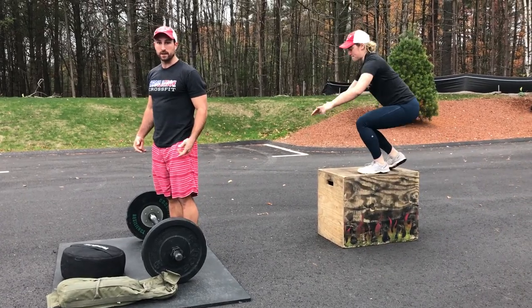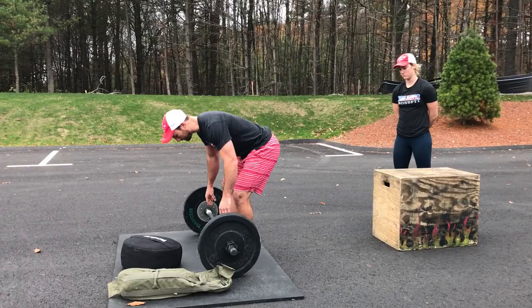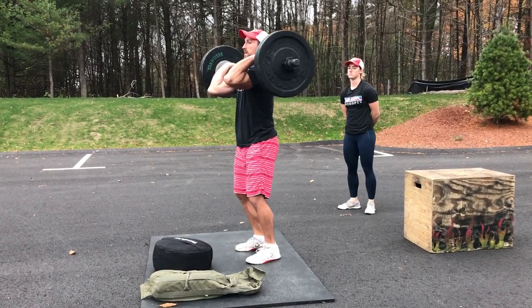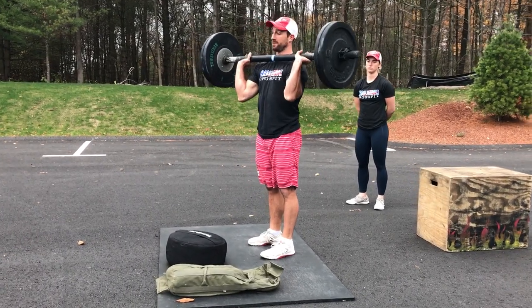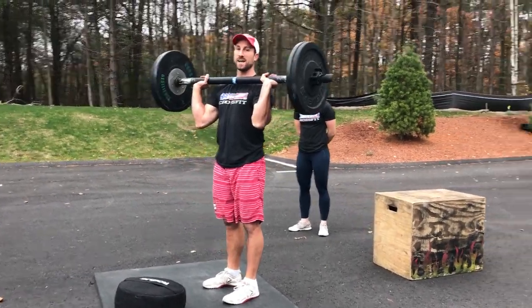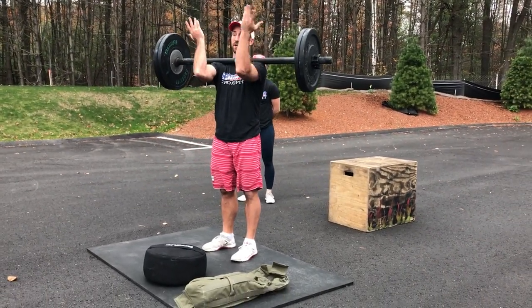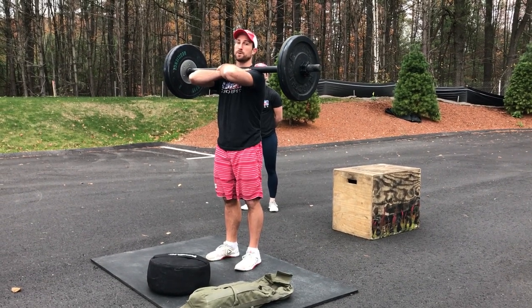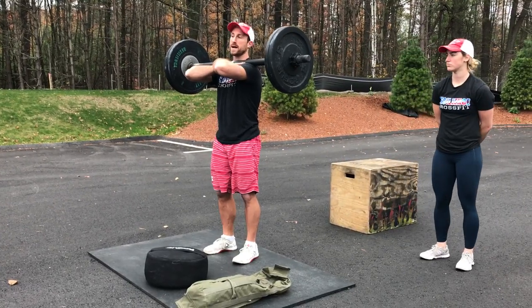The next piece is going to be the axle bar front rack carry. Load it up to your respective weights, hop it up to the shoulders, front rack carry — it's just got to be on the shoulders. Held in front is fine, but I promise you it'll be a lot easier to hold this bar on the shoulders. You can cross your arms over, that's totally fine too, as long as that bar is in the front rack. We're going for a little stroll — a little jog out around your cone and back.